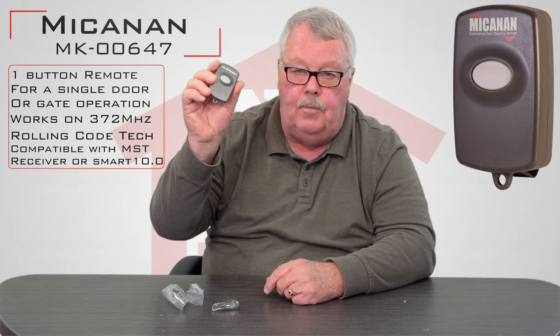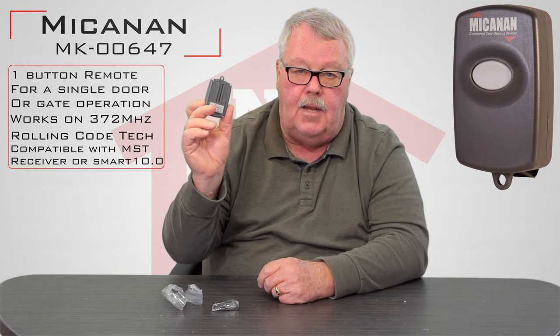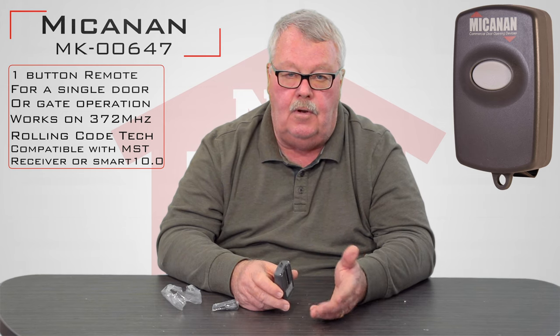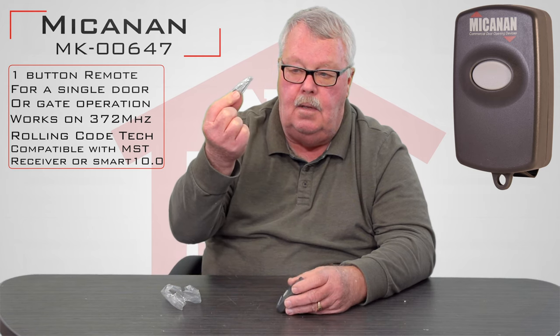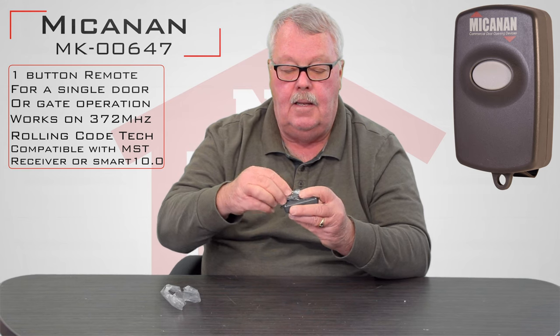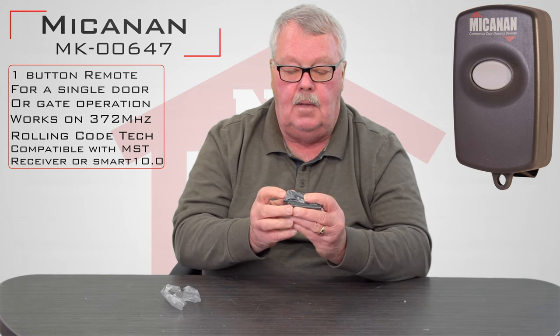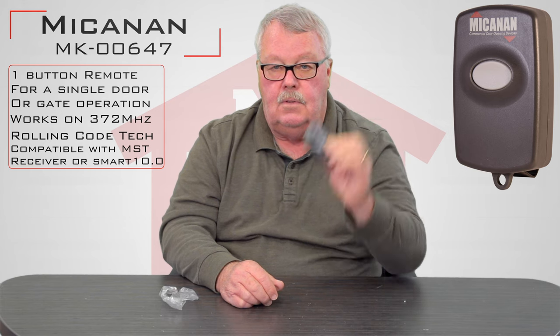It's got one button, so it will activate one device. It's a dual purpose transmitter. You'll see that on the top here, cast into it as a plastic loop, and that's designed to put a clip on there if you wanted to clip this onto a keychain. It does come with a metal clip that will slide into this recess in the back and it will become a visor clip so that you can slide this onto the visor of your car, so when you're turning corners, the transmitter doesn't flop all around your car.